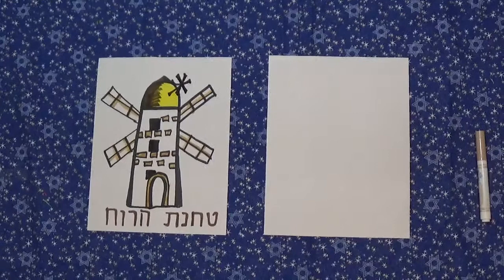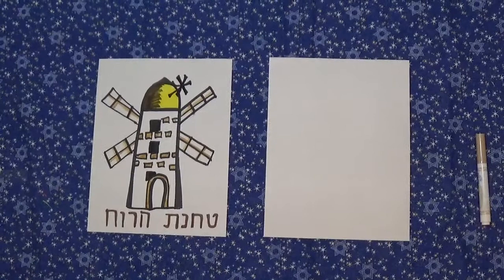Shalom! I'm so glad you're here to create Jewish art with me. I'm going to show you today how to draw the Moses Montefiore windmill in Jerusalem. This is an iconic building in the skyline of Jerusalem.